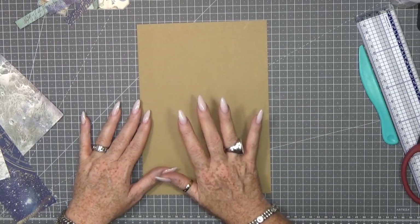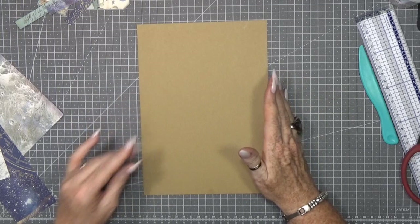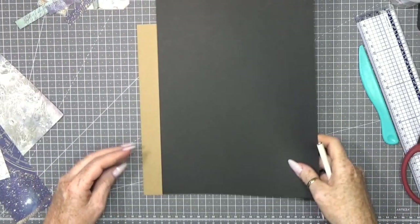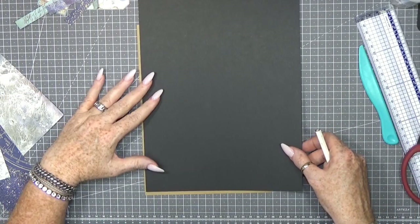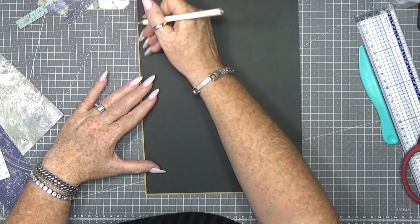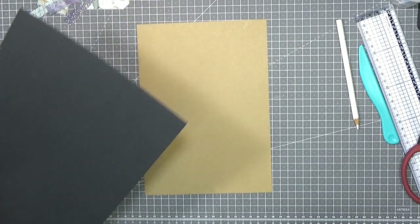We are grabbing a base page which is nine and a half by six and three-quarter. I'm going to make first the closure pages — I want to make two. I call it a door closure.